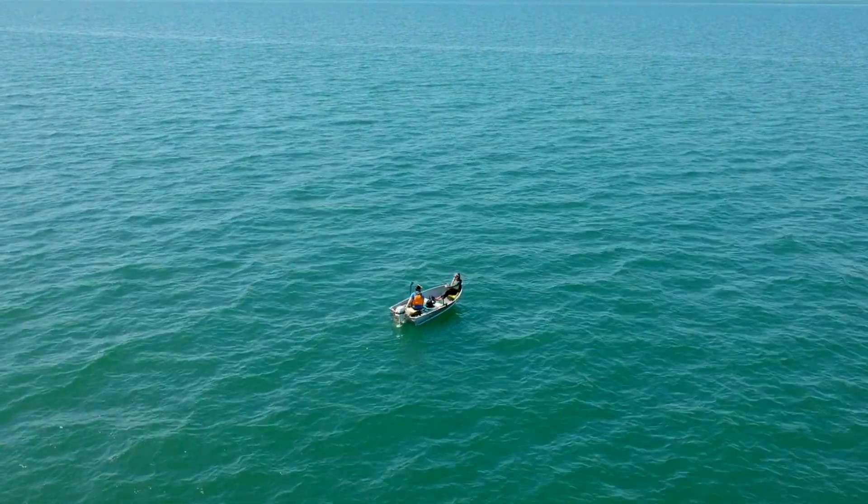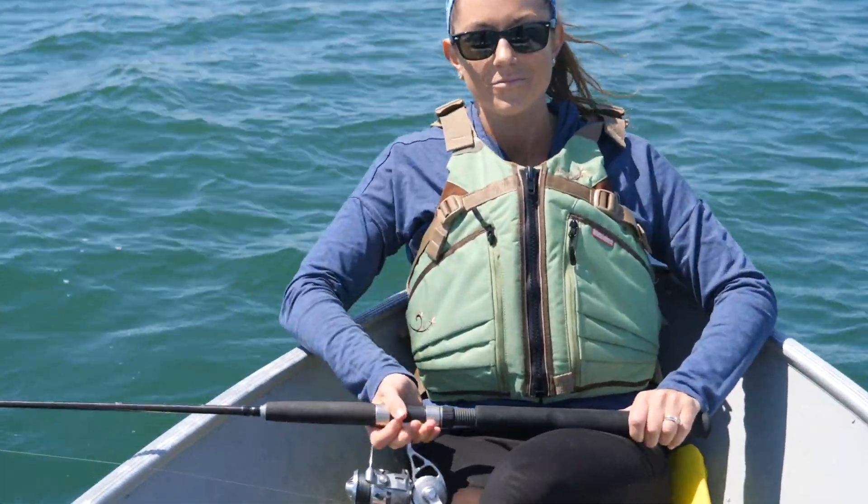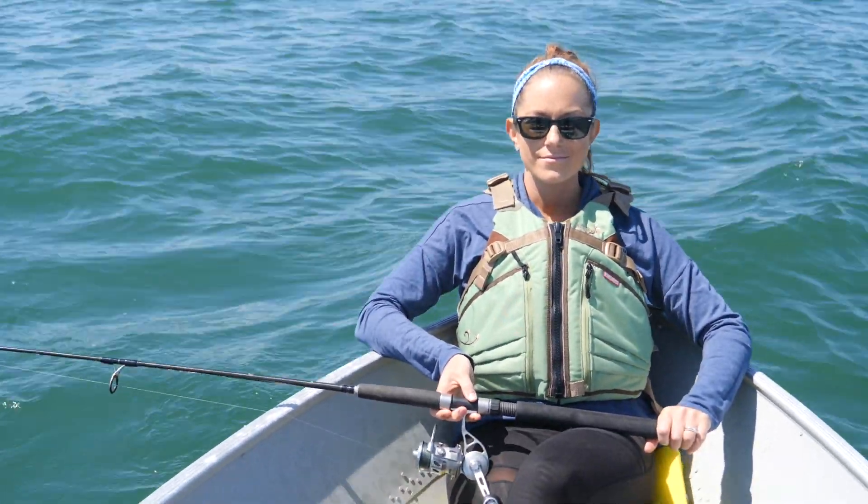The tide is moving a bit, the current's picked up, so we're going to start drifting and you're going to drop that jig right to the bottom and jig it just a foot or two off the bottom. Sounds good.